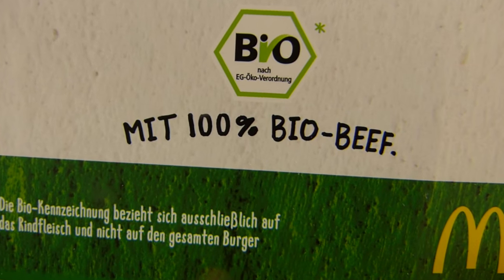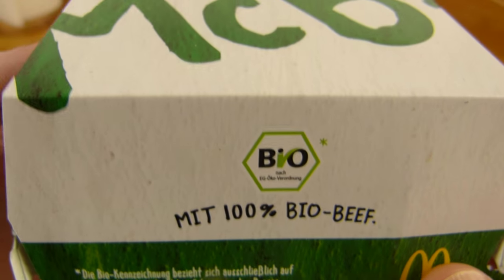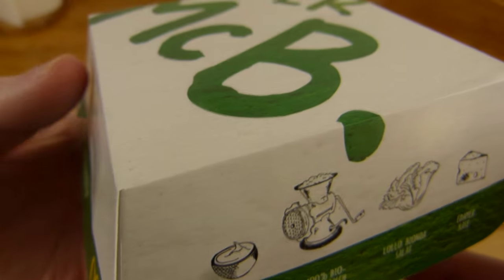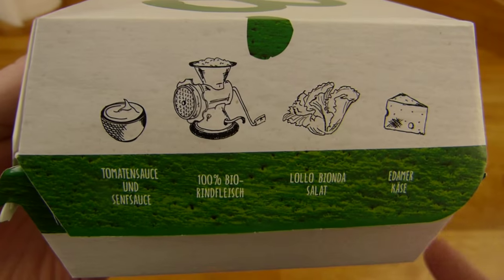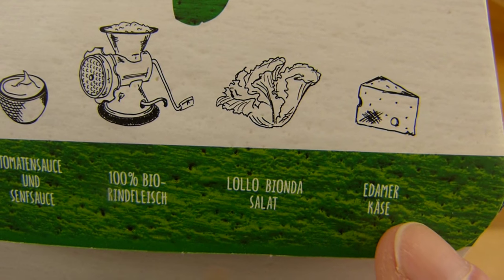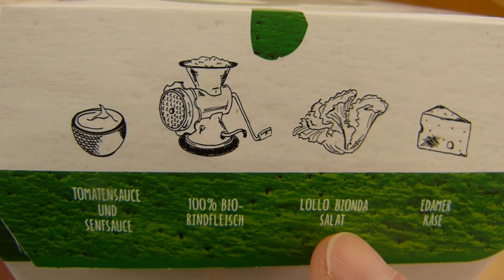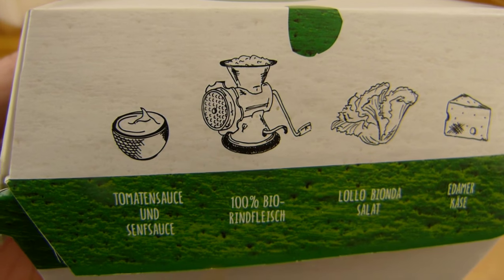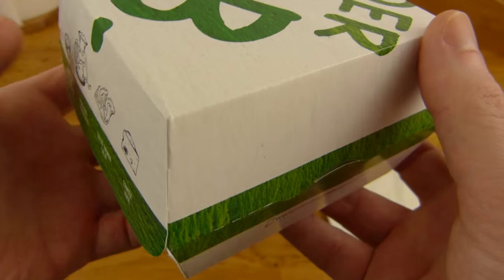It's made with 100% organic beef, but that's the only thing that promises 100% organic — only the beef. The other components probably not. There's Idamer cheese, Lolo Beyond the Lattice lettuce, 100% organic beef, tomato sauce and mustard sauce. Sounds interesting.